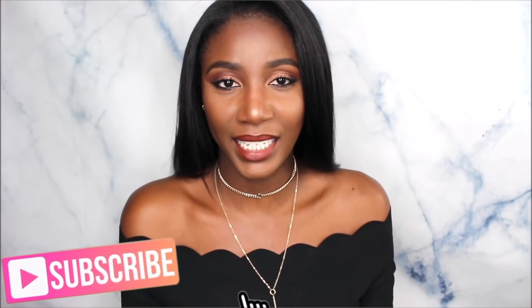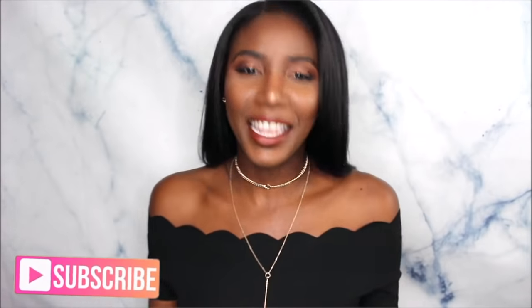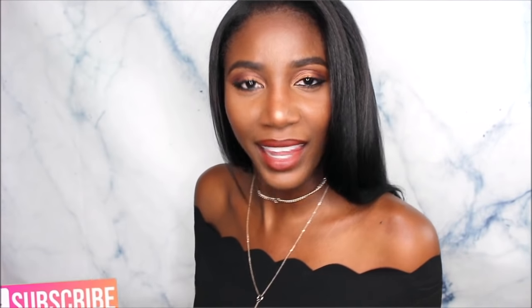Hey loves, welcome back to my channel Simply Sabrina. I'm Sabrina. Thank you so much for stopping by and watching this video. If you haven't subscribed already, definitely make sure you subscribe so you join the love. Please make sure you give this video a thumbs up if you liked it and if you found it helpful — it really helps my channel out and I really appreciate it.